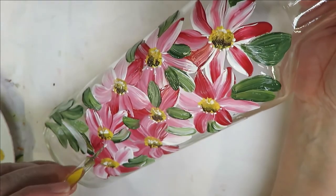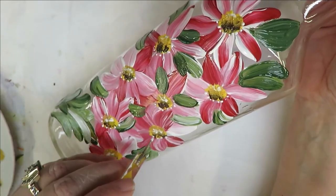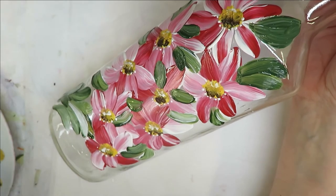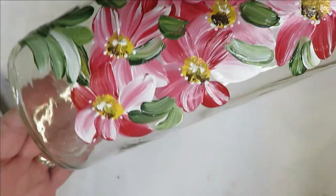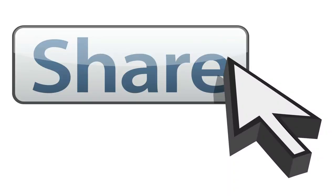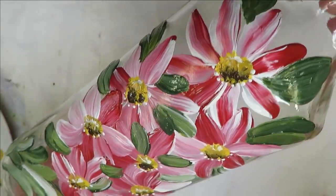All right, we're almost finished — thanks so much for sticking with me on this. Feel free to stay around and see more videos, I have plenty of them. Pretty easy, not difficult at all. If you like it, give me a big thumbs up. If you're new to my channel, please subscribe and hit the notification bell. Before you leave, hit that share button and share this video on your social network — I would greatly appreciate it. Until next time, please stay safe and healthy.